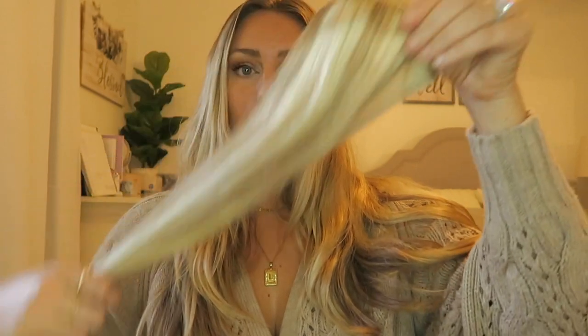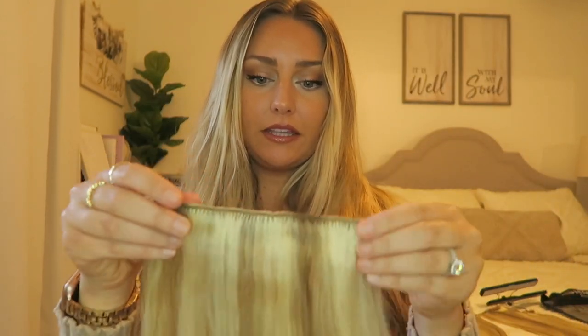They come with a pack of three really big wefts and I'm going to start with those. There are instructions on the packet, but you're going to take the smallest weft — I believe it's about six inches — and unclip the clips.